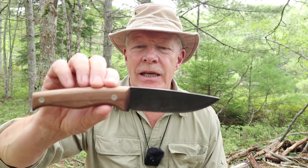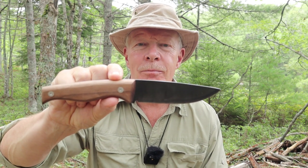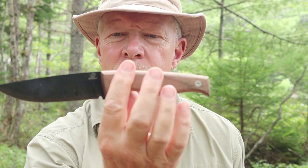I have another budget knife I want to share with you today — this is the BSH3 Bushcraft knife from the company Beavercraft, made in Ukraine. I want to thank Beavercraft for sending me this knife so I could share it with you. They sent me this knife and their small hatchet, which I'll review separately at a later time.